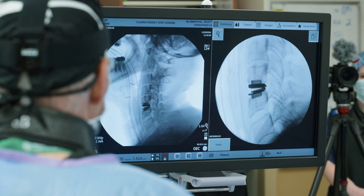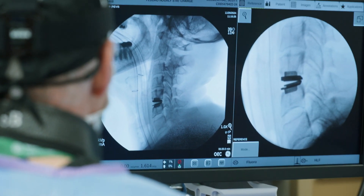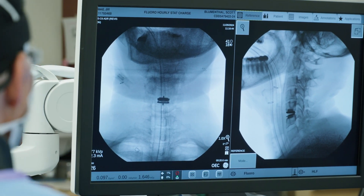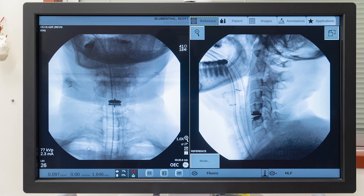So we're very happy with that. As you can see, minimal blood loss, pretty straightforward technique — although very meticulous — it's not too extensive, and you can see it's done through a small incision. Generally speaking, the patient will go home the next day. Thanks for watching. This is Scott Blumenthal from the Center for Disc Replacement at Texas Back Institute.